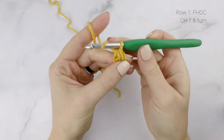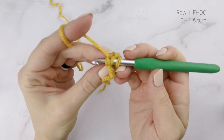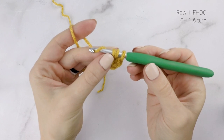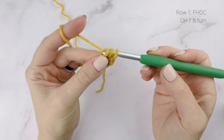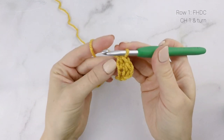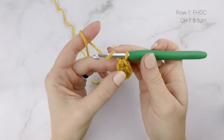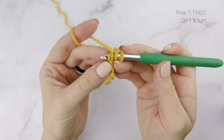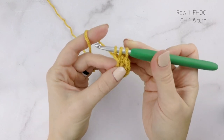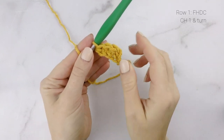Now we're going to be working back into that chain we just created. Yarn over and insert your hook into that foundation chain, making sure you're going through both loops there on the bottom. Pull up a loop, yarn over and pull through the first loop on your hook — that creates the chain again. Remember where this one is because we're going to work the next stitch into it. Now to finish off our stitch, yarn over and pull through all three loops on our hook. There we have two foundation half double crochets. Yarn over, insert your hook into the last chain that we created, making sure you're going through both loops there at the bottom. Yarn over, pull up a loop, yarn over, pull through the first loop on your hook — that creates the next chain. Yarn over, pull through all three loops on your hook, and there's our half double crochet. So there we have three foundation half double crochets.